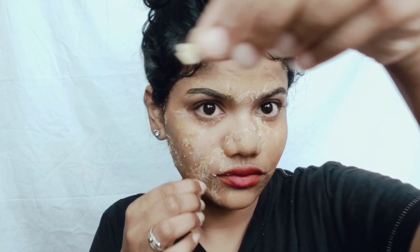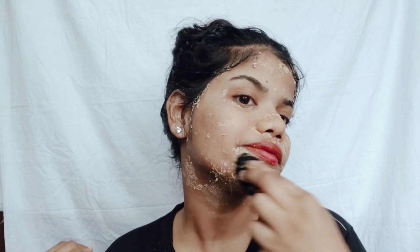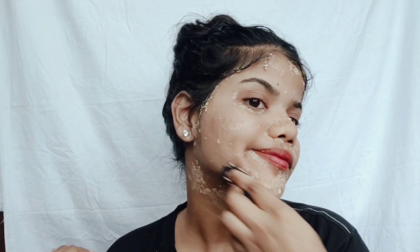See, small hairs are coming out. Where the mask is not peeling off easily, there's no need to worry — just take a cotton cloth, dip it in water, and rub it slowly. After washing my face, look at my skin now.